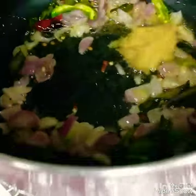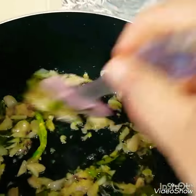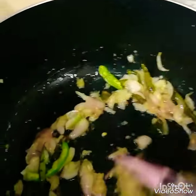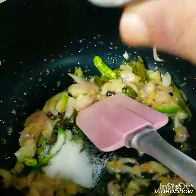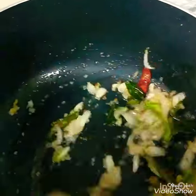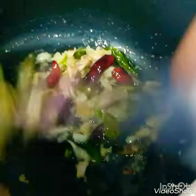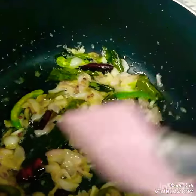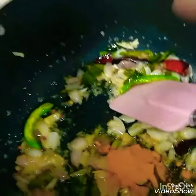Put garlic in and stir. Now put the meat and water in. I'll be using 1-2 cm of oil. You can use 2-3 cm of oil.